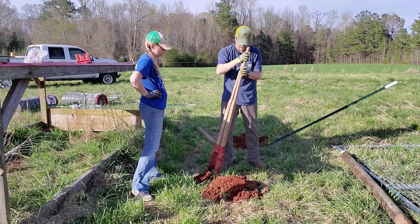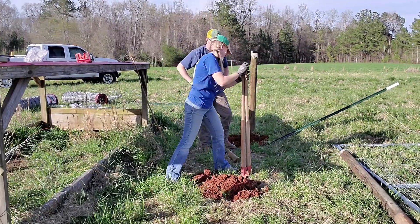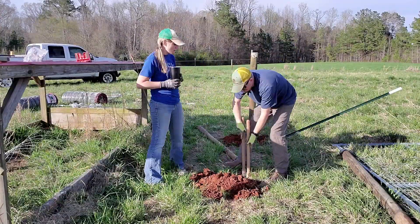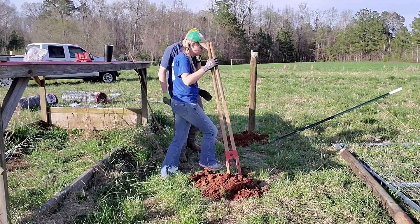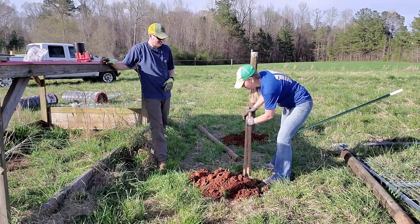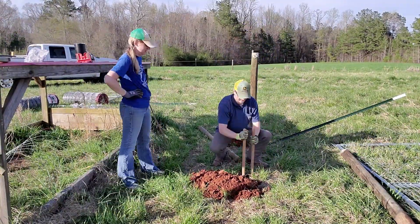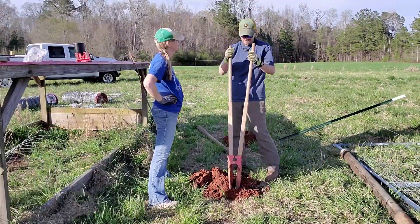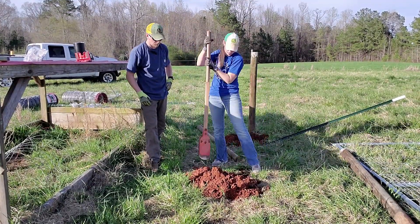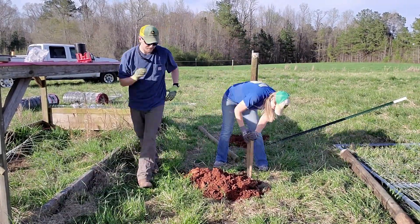We're on day three or four of building the fence. We're working on setting the gate posts and the braces for the gate. Whenever you put in a gate, you have to put a brace with a cross member on either side. We're digging the four holes for that gate. When Daniel and I are doing any kind of project, we tag team, swap back and forth, let each other have a break, and try to work together. We do better and get more done when we work together versus separately.